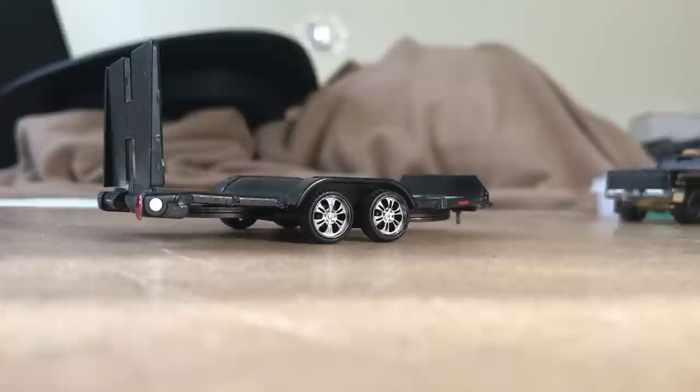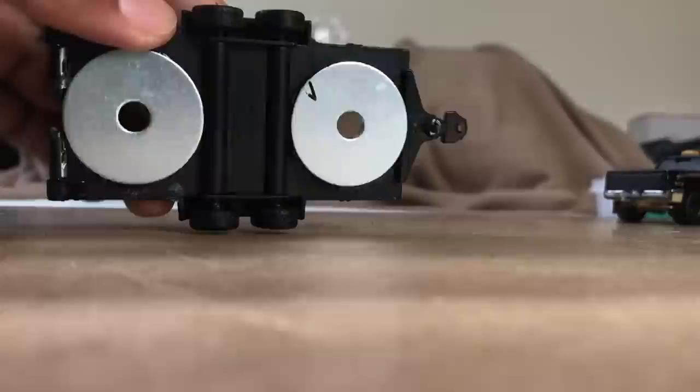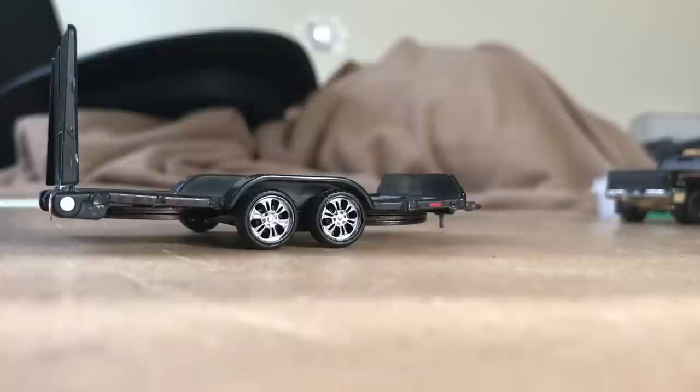One major difference I forgot to point out is how lightweight this is. If you have one of these, you know what I'm talking about. I chose to add some washers underneath — three on the front and two in the back. Without those, this is hardly usable. It was coming off of the tow vehicle, not staying attached, and that's no good.